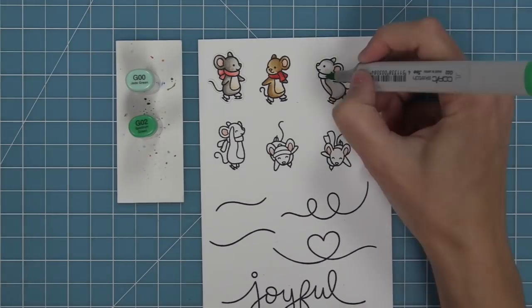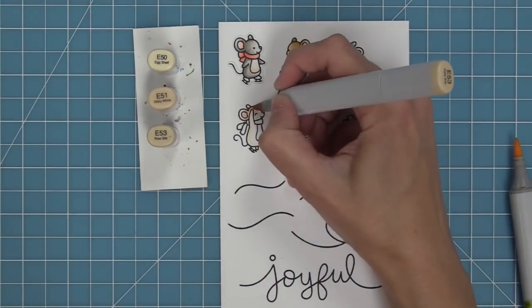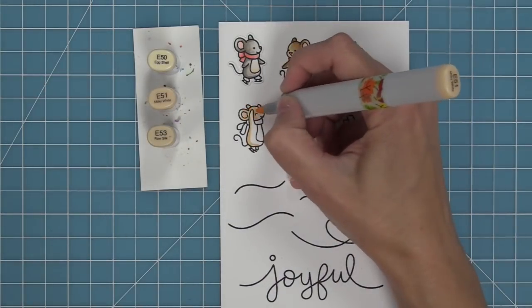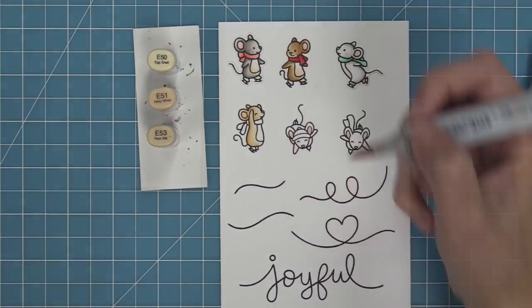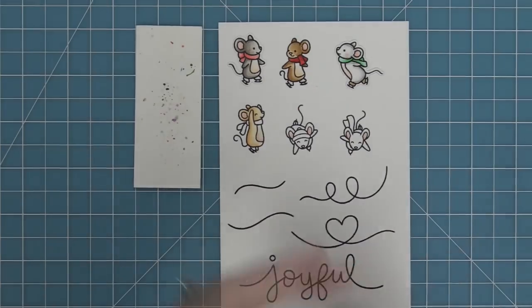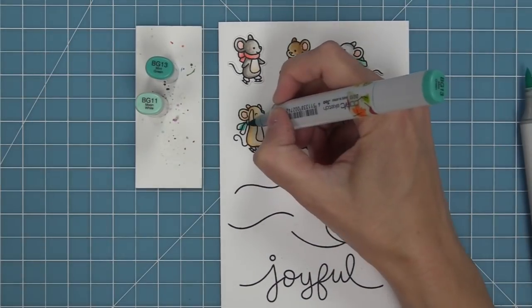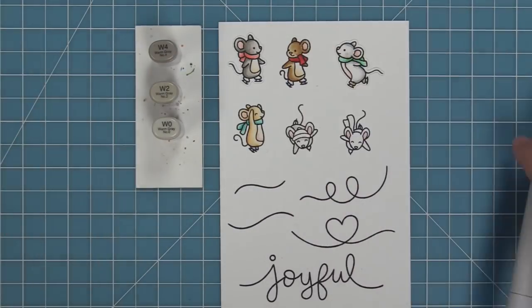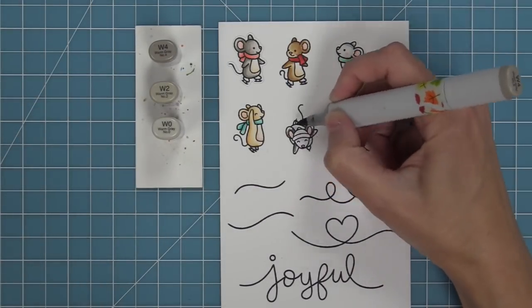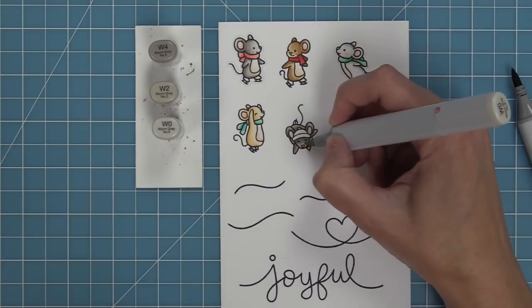For their scarves I love adding lots of different colors to match whatever pattern paper or color scheme I'm using on my card. It's also really fun to add details to them with a white gel pen like stripes or polka dots, and we're going to be doing that a little bit later. For their bellies I've been doing a combination of either pink or a lighter pinky brown — a pink one on the lighter brown jumping mouse, and then a really light tan on that gray mouse.